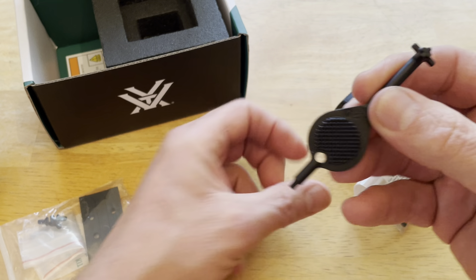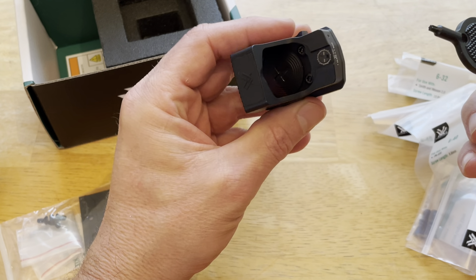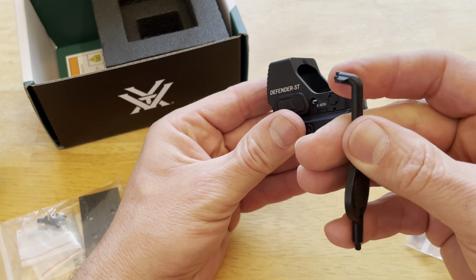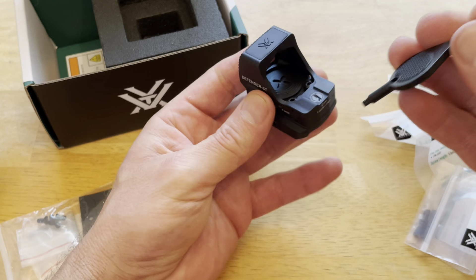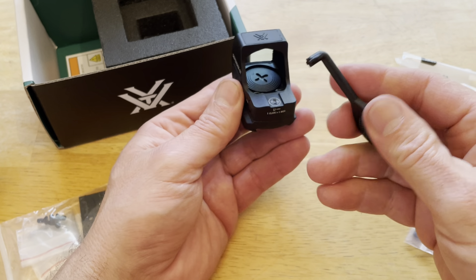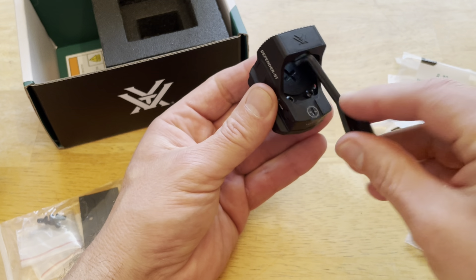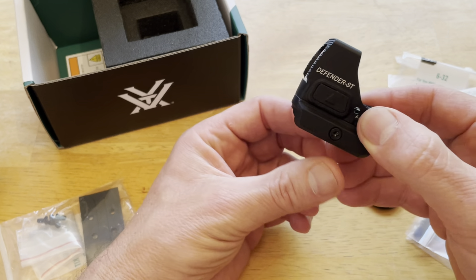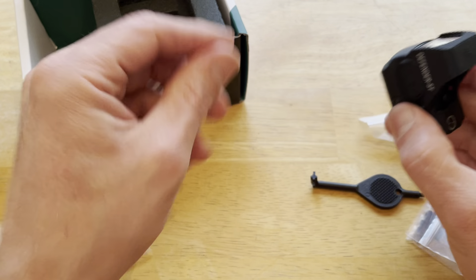This is the tool — on this side it works on the screws right here for the Picatinny part, and the windage and elevation are on the sides of this tool. On the other end it's kind of like a Phillips head screwdriver. It's hard to get a regular screwdriver down in there, so you just put this part in to open the battery compartment. The battery compartment is on top, and you don't have to take the sight off your weapon to change the battery — that's a plus.